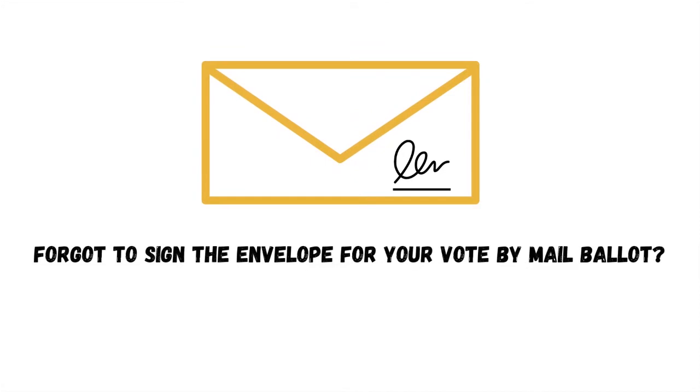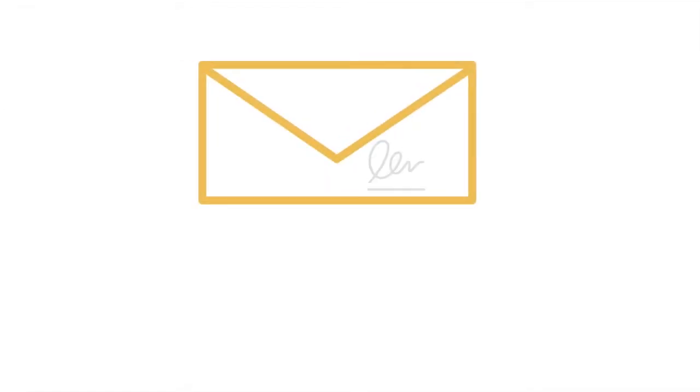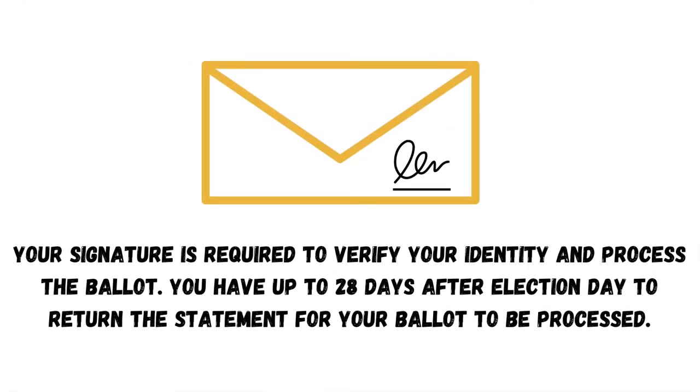Forgot to sign the envelope for your vote-by-mail ballot? If you return your vote-by-mail ballot without signing the return envelope, you will be mailed a document called the unsigned ballot statement asking for your signature. Your signature is required to verify your identity and process the ballot. You have up to 28 days after election day to return the statement for your ballot to be processed.